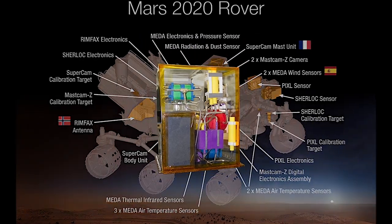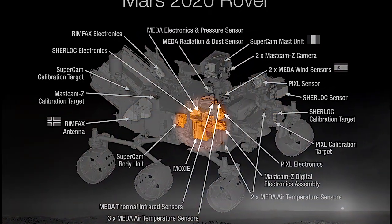The MOXIE instrument is a demonstration mission designed to prove that we can produce pure oxygen on the surface of Mars. If it's successful, NASA may opt to send a dedicated mission to produce oxygen for humans to use in the future.